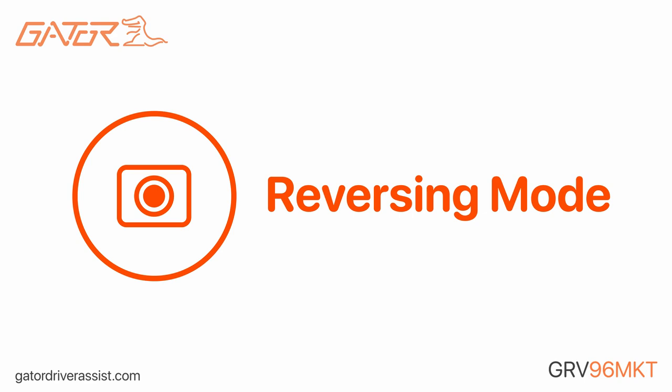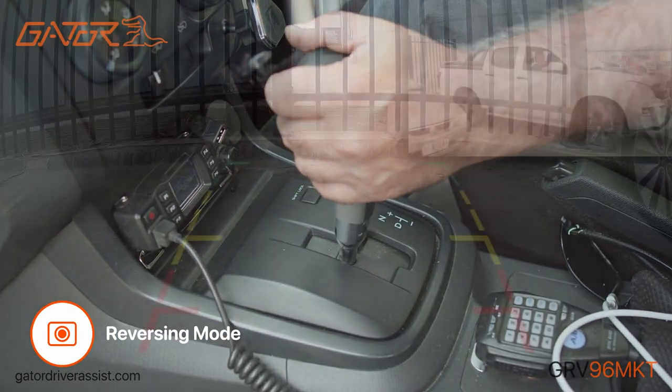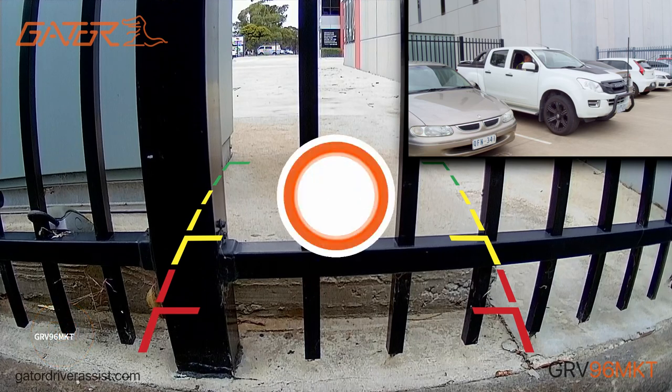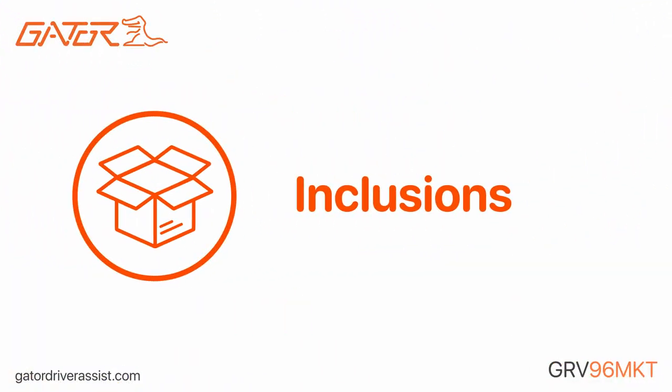The rear camera also functions as a reverse camera. As soon as reverse gear is engaged, the mirror display will automatically show reverse parking guidelines, making it easier to reverse into tight parking spaces.